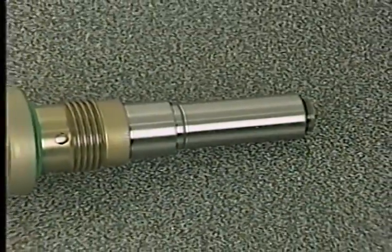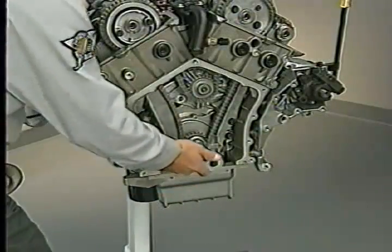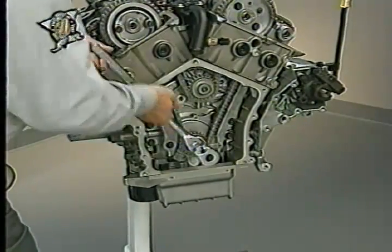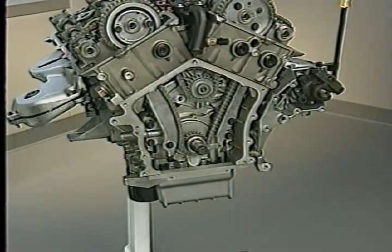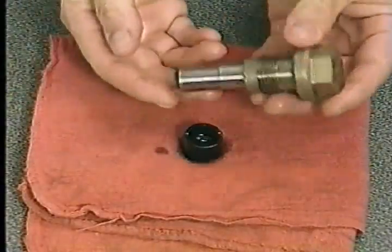A visible groove indicates the need to replace the timing chain and inspect other timing drive components. When checking to see if the groove is visible, be sure to rotate the crankshaft to provide the tensioner side of the chain with slack. This allows the tensioner to extend fully. Later on, when we look at primary timing chain removal and installation, we'll cover resetting the tensioner.